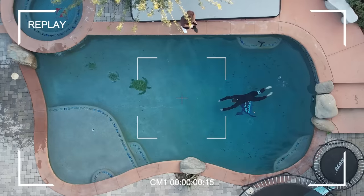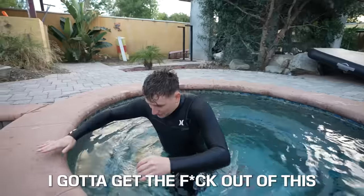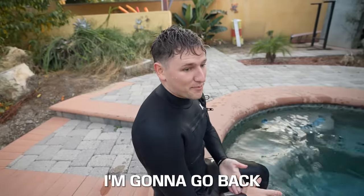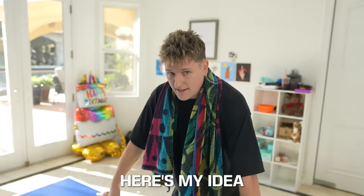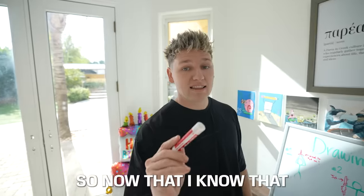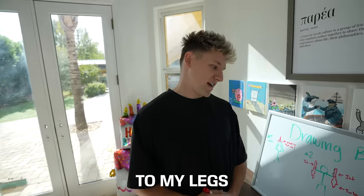With the second idea smashing my swimming record, there were two things on my mind: one, I forgot we turned off the hot tub — it's freezing; two, I gotta get out of this. Three, I think Aquaman could do that faster than 13 seconds. So I'm going back to the drawing board. My next idea: attaching two jets to my legs.